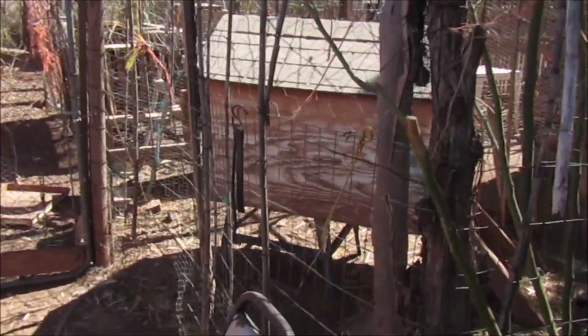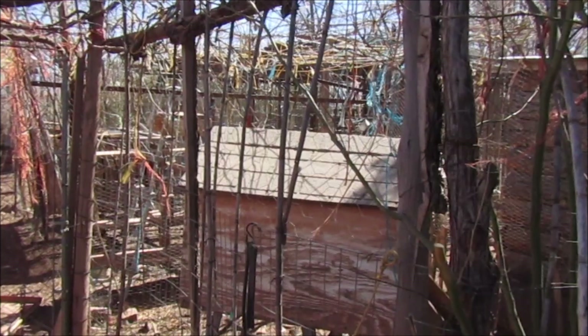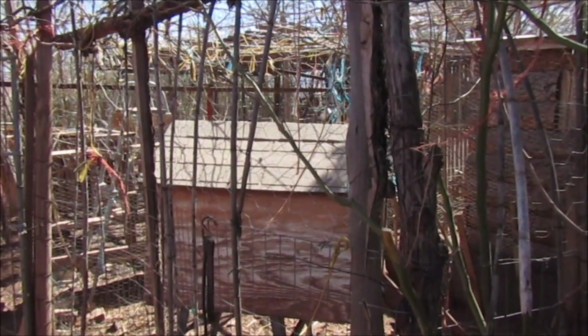Up the road we saw some people that have chickens too, and they put a top on it with chicken wire. So we figured a bobcat went up there and got into their chickens as well.